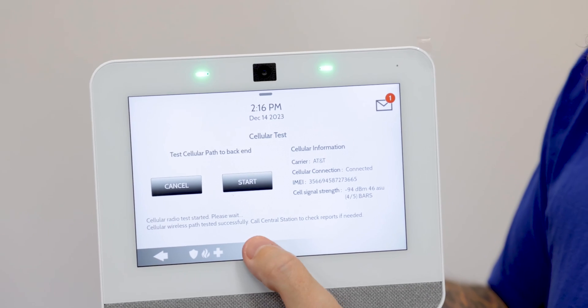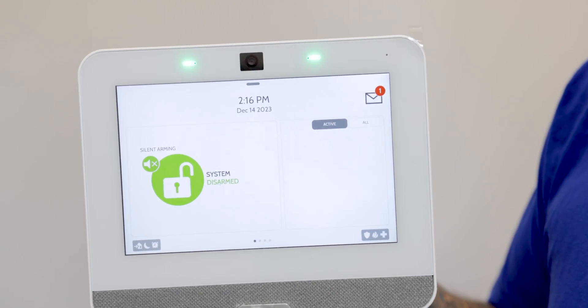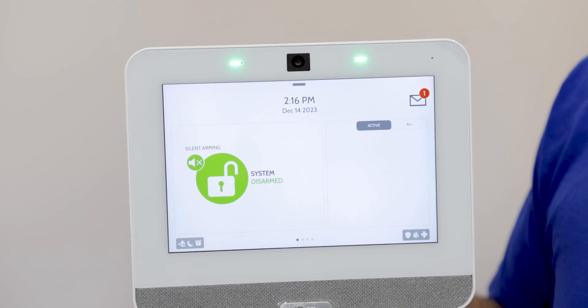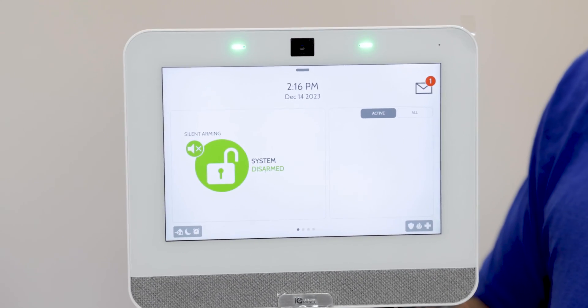So when we have this set up for monitoring, if the alarm goes off, both signals will be sent out at the same time. Whichever signal is quicker is what's going to reach Alarm.com first, and then also be sent out to the monitoring station if you have this set up for live monitoring as well.